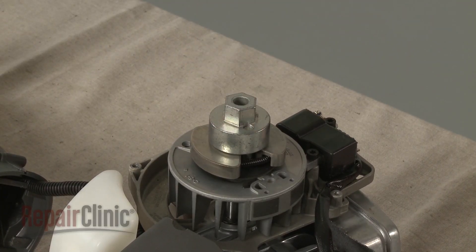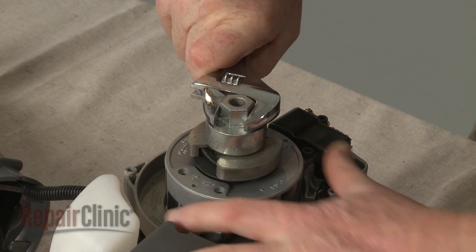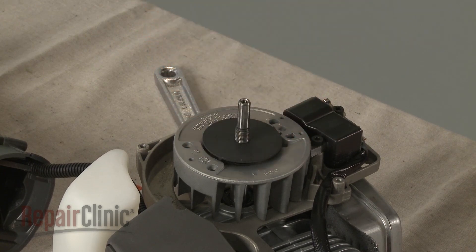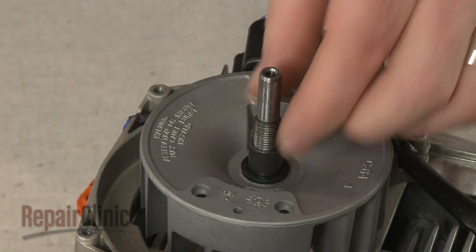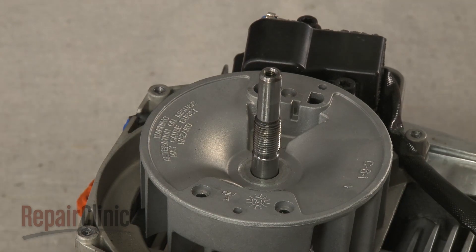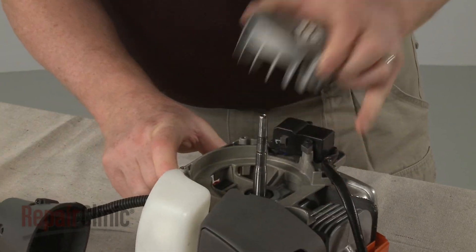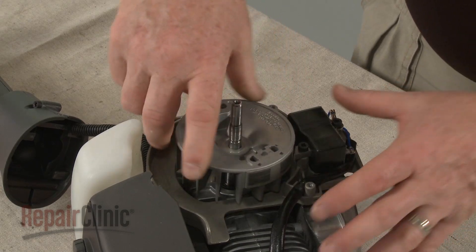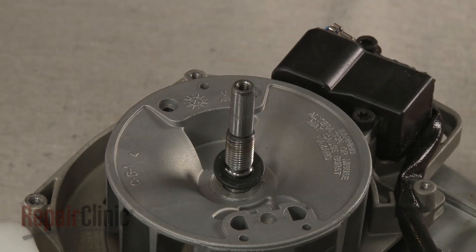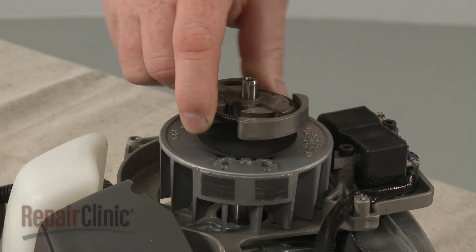You can now use a clutch removal tool and a crescent wrench to unthread the clutch. If you need to replace the flywheel, lift off the large washer and remove the spacer and the small washer. Use a mallet to help loosen the old flywheel so you can remove it from the motor shaft. Align the new flywheel on the motor shaft. Slide on the small washer and spacer, followed by the large washer. Thread and tighten the clutch.